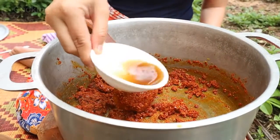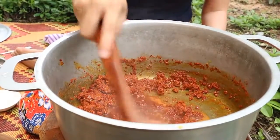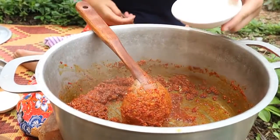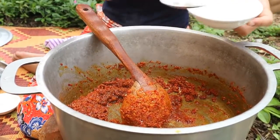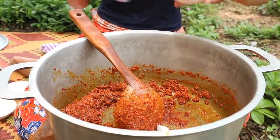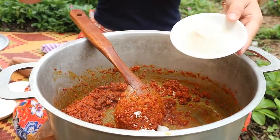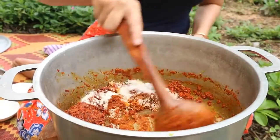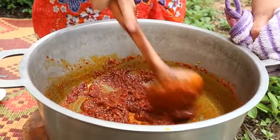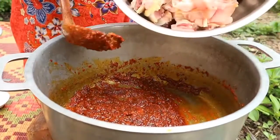Add curry powder, sweet sauce, sugar, salt, chicken powder. Then add the chicken meat.